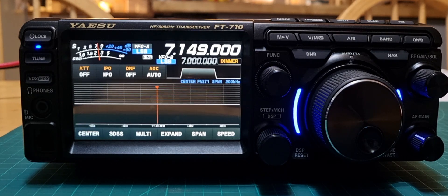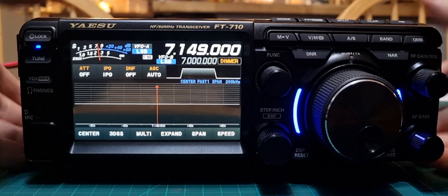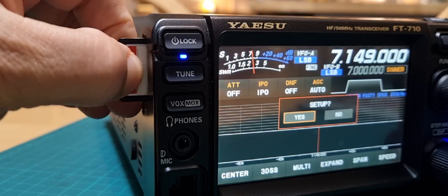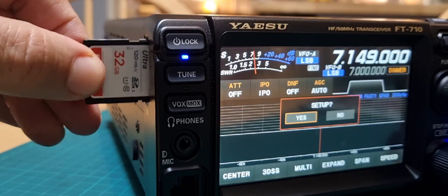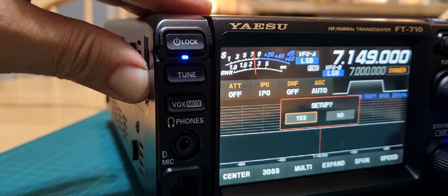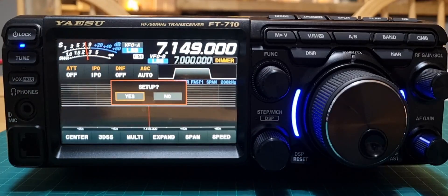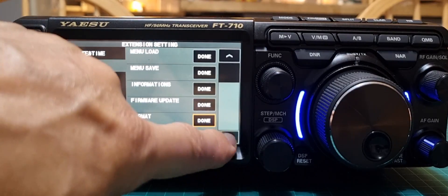Let's have a go at installing the firmware on our FT-710. This is the first firmware that has come out — version 0106, November 2022. We're going to need an SD card. We've already put ours in — let me just take it out and show you that close up. I just pushed it in gently. It's stiff coming in and out. This one's 32GB but I think you can use a much smaller one. When you push it in, the radio will give you the option to set it up.